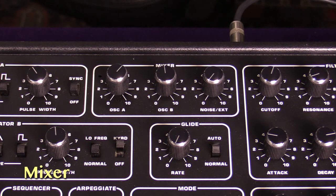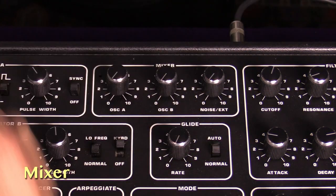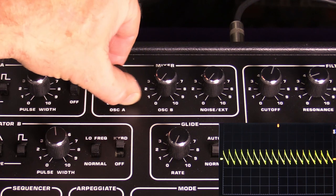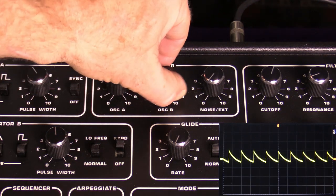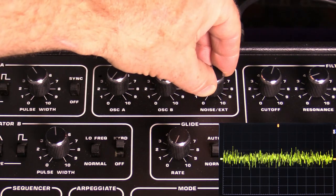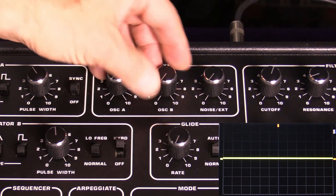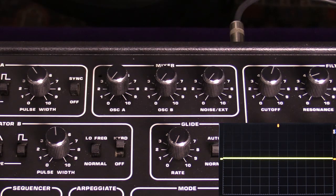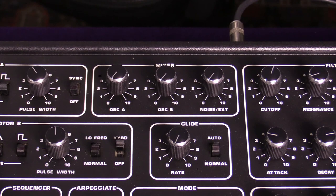Let's take a look at the mixer module. It is dead simple. There are three different knobs: one for oscillator A, one for oscillator B, and one for the white noise generator. Like many synths, the white noise source is useful for percussion or adding grit to your sound. That knob is also overridden by the external audio input, so if you plug an outside signal into the audio input, this knob becomes the mixer level for that instead.